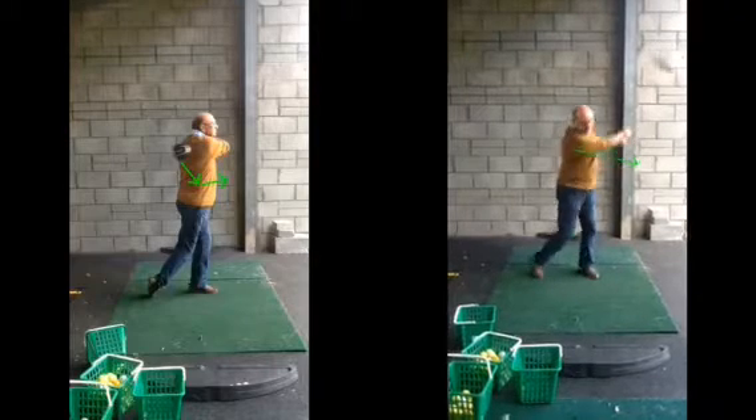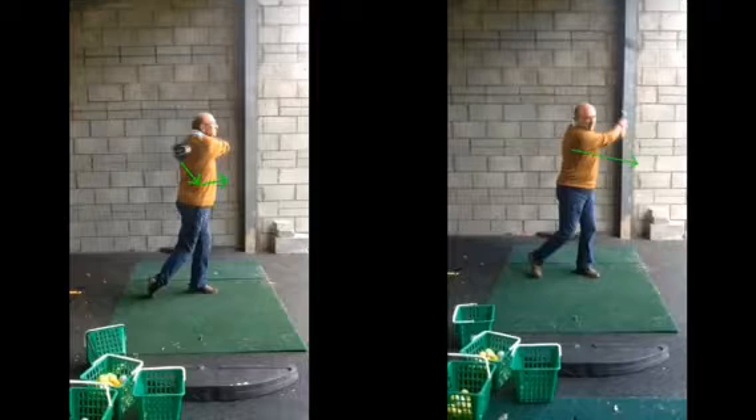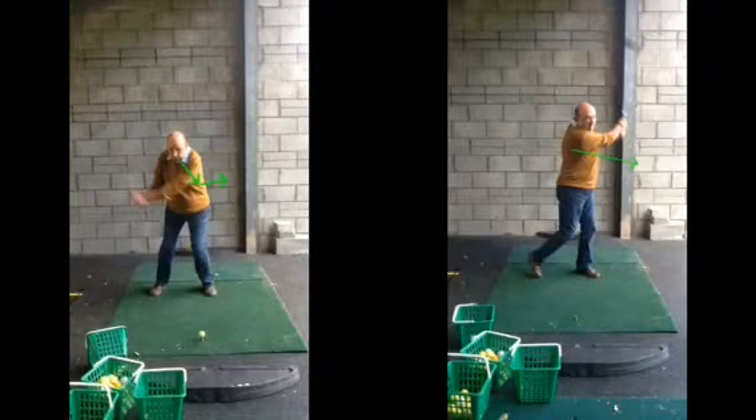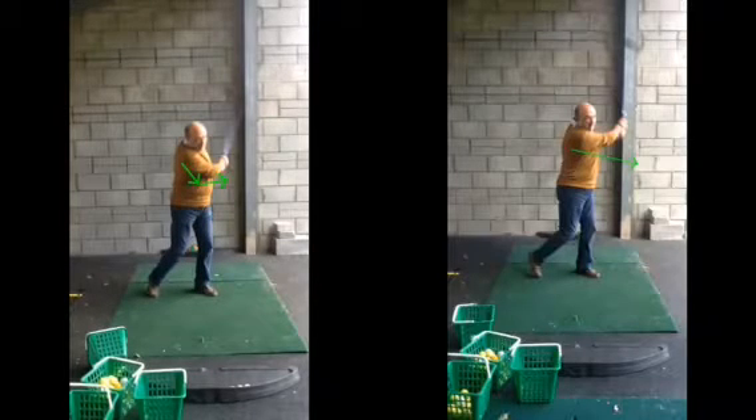The swing here looks nice and wide, the club disappearing, your hands away from your body and your chest. Compare that to the other — from here, you go straight up in the air towards your left shoulder. All very close and just tucked up and very narrow. Yeah, which will affect your strike. A massive difference — that will affect the strike, obviously.